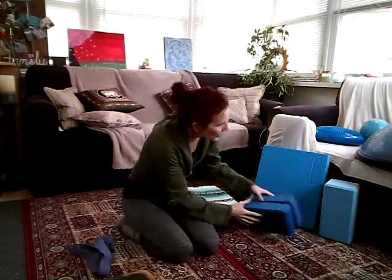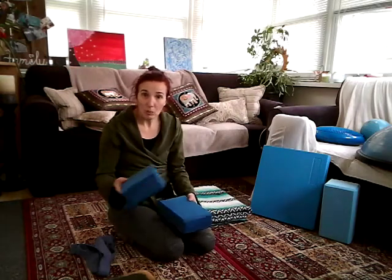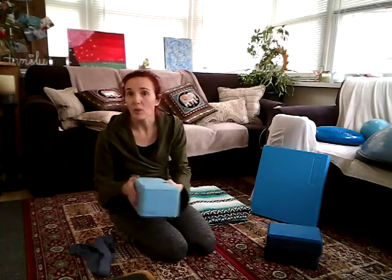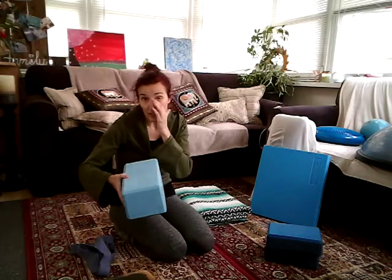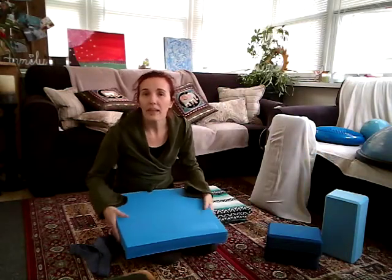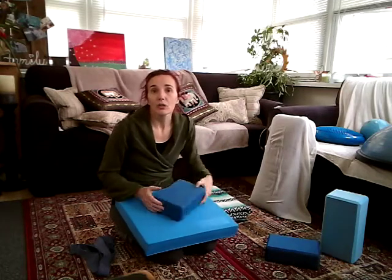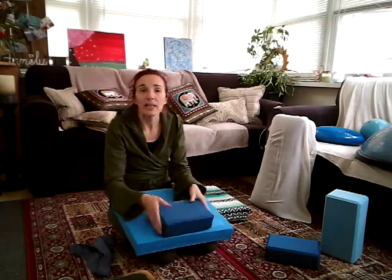You need yoga blocks or something to add height. Yoga blocks work. You want to sort of collect as many things as you can. I have a giant yoga block, which probably none of you have, but it gives you an idea. You can get some books that maybe you don't use. We have these giant foam pads — normally more than one would help. If we're trying to get height for things, think about how you can stack things to create height.